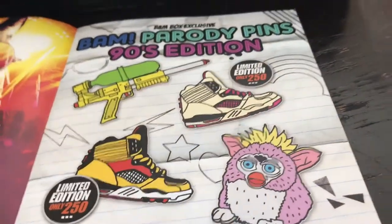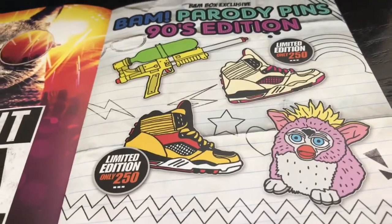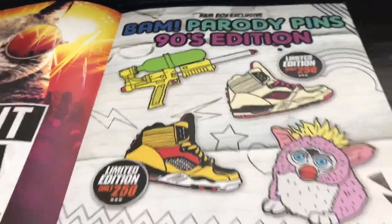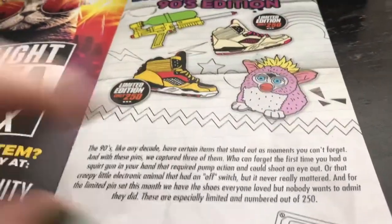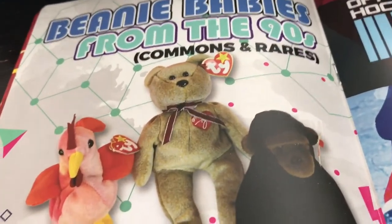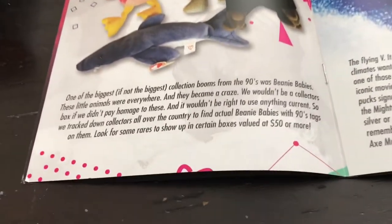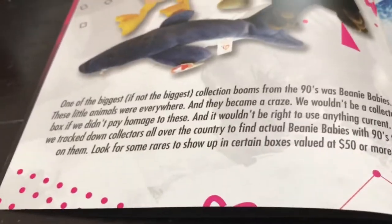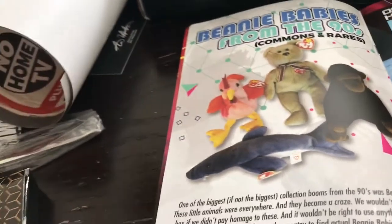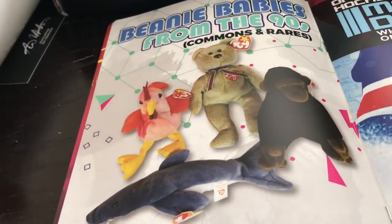Oh, Furbies! And the shoes — remember like LA Gear and stuff from back then? Pretty cool. And then the Beanie Babies, common and rares. There are some rare Beanie Babies that will be in some people's boxes. I don't really know a whole lot about which ones are rare and which ones are not.